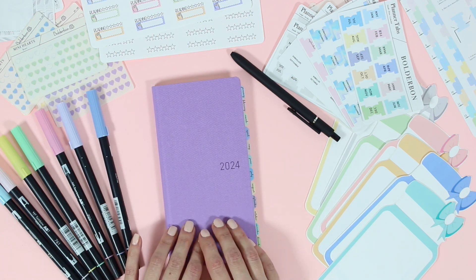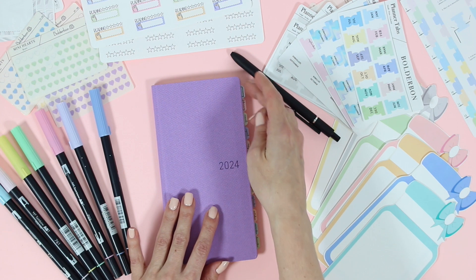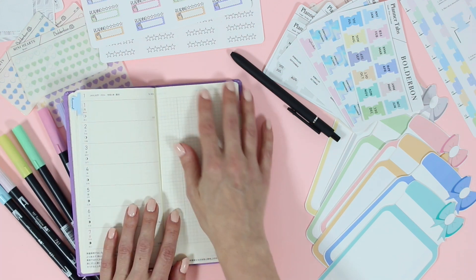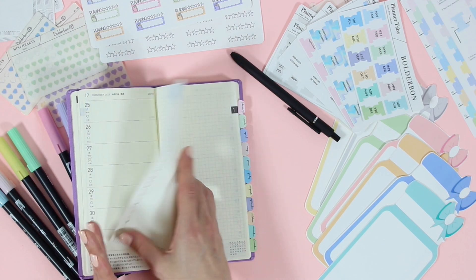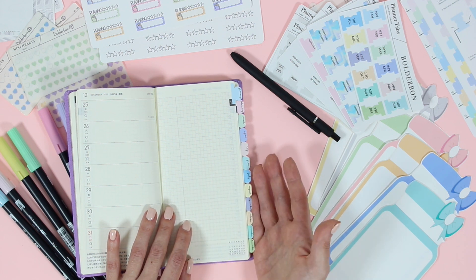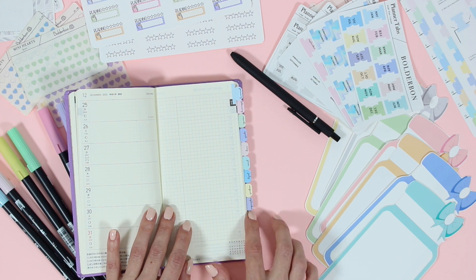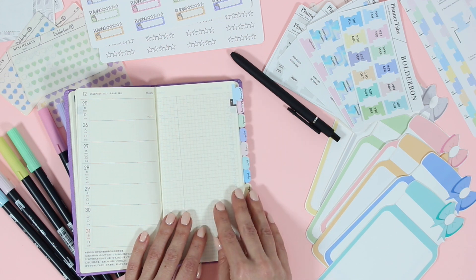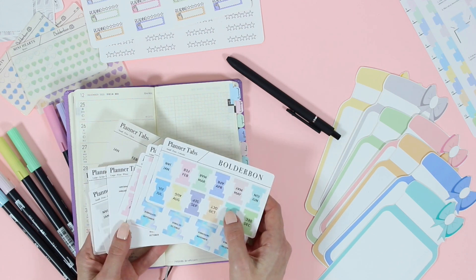Let's go ahead and give you a peek at everything. Now the first thing that I always do is put down planner tabs — it just makes it so much easier to flip to the actual month that I am planning in. Now as you can see, these tabs are different. If you have watched any of my setup videos before, these are brand new in the shop. We just actually released them a couple of weeks ago, so I don't have a full plan with me showing you the setup, but I do plan on doing a full setup video.